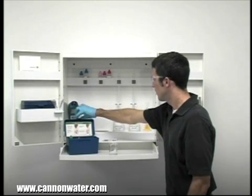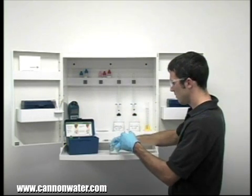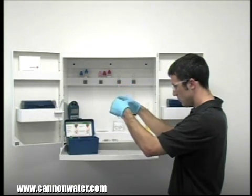To get an accurate sample size, you want to hold the vial close to eye level. Once you feel you have an accurate sample, place the vial on a level surface and bend down to eye level to make sure you have an accurate sample.